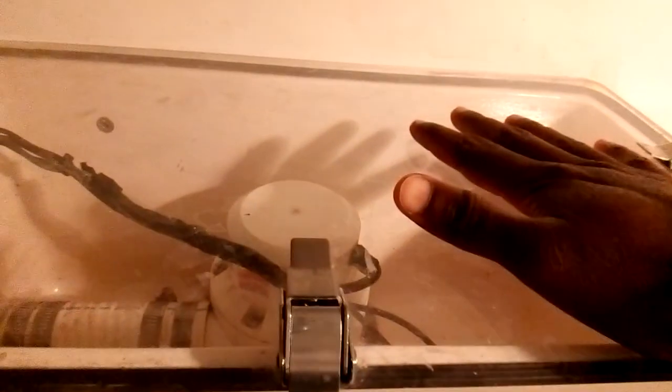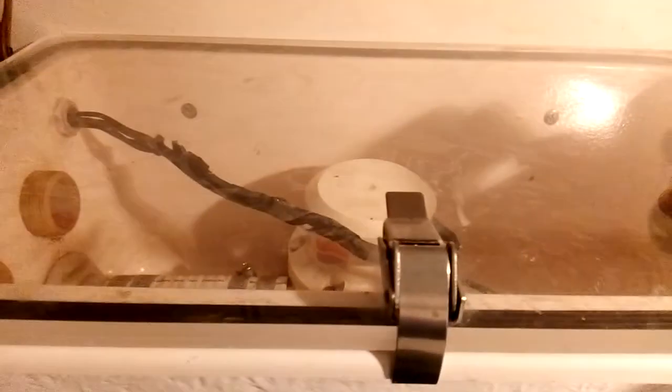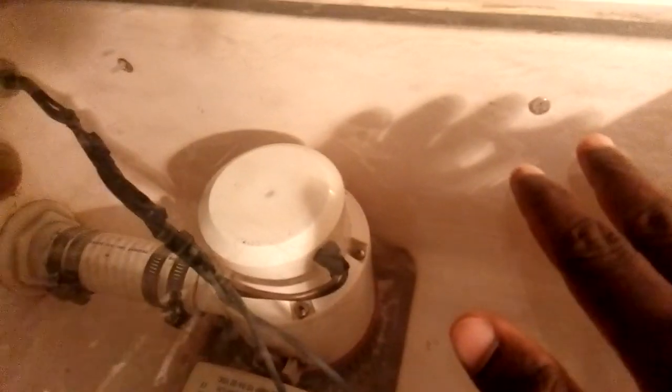When the sump box becomes full, inside there is a bilge pump. That bilge pump will automatically start and push the water out through a pipe directly to the sea. Sometimes it will collect dirty particles like hair or something like that — it's a little dirty job. But sometimes you need to clean this because the purpose is it collects all the dirty particles here and only pushes the water out to the sea.